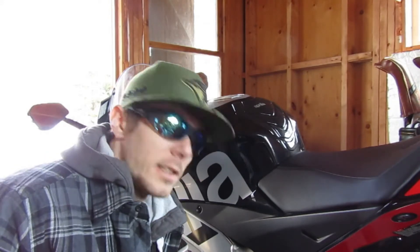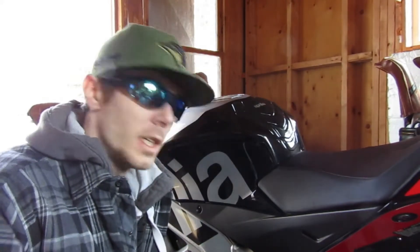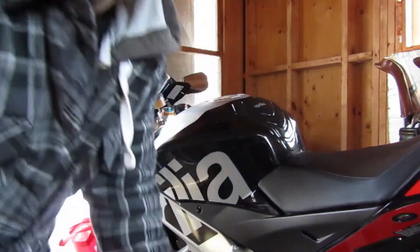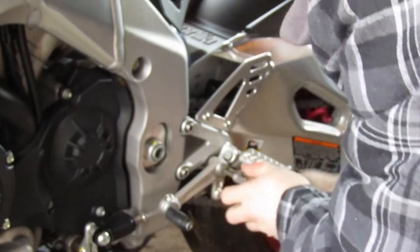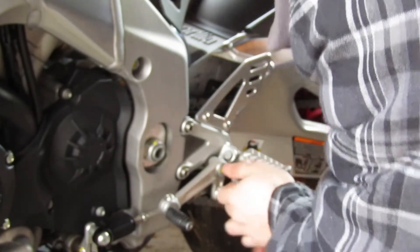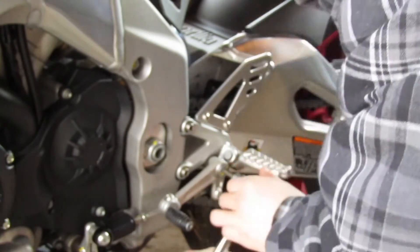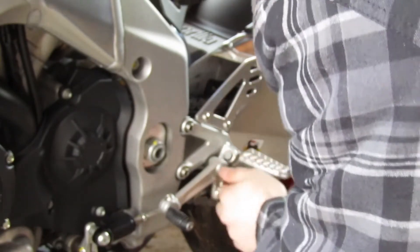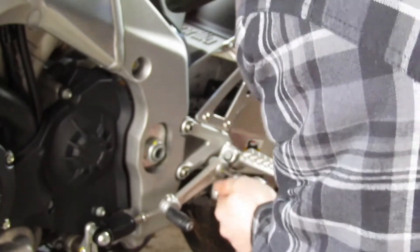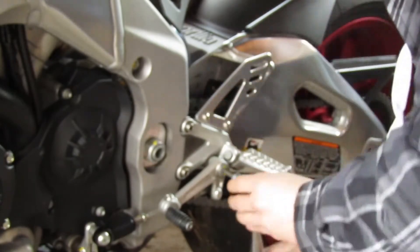It keeps the sensor and everything — all it does is change the arm and the actual lever itself. So let's get this stock one off. You don't want to forget you're going to need blue Loctite, just to make sure everything stays. All the bolts stay on — it obviously vibrates and you don't want any bolts coming loose when you're riding, especially on a long trip.